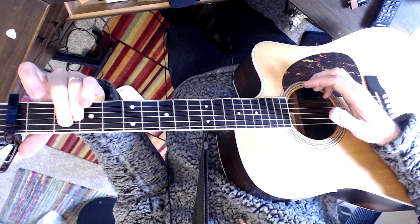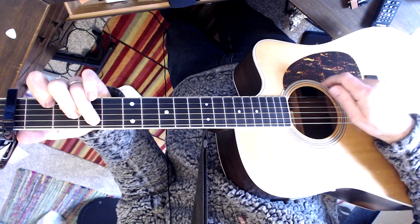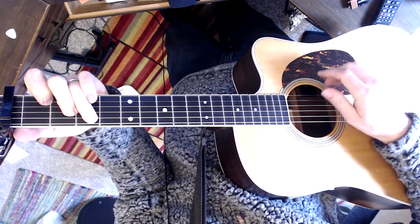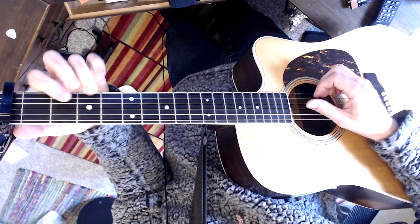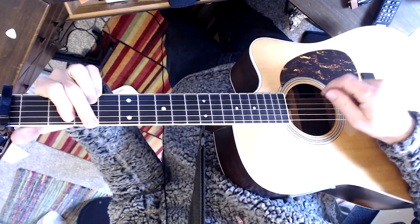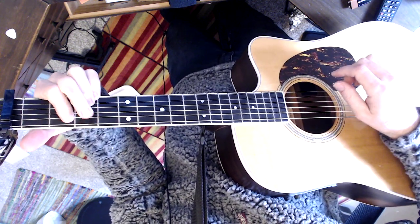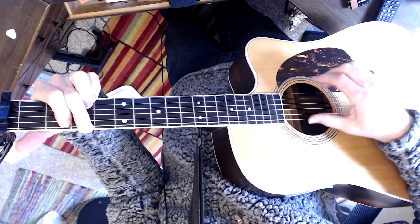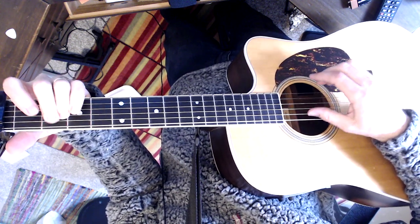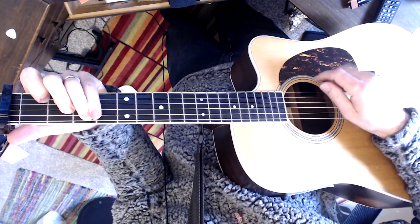I think it's easier to lift both fingers. And C. And the D — I noticed. I guess you could do a pull-off on any of these too. Whatever you have time for in the song, you know.